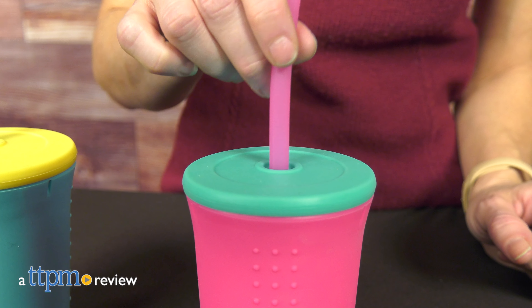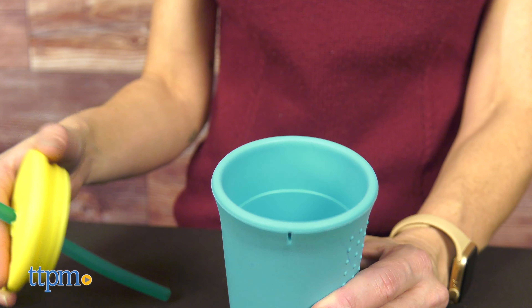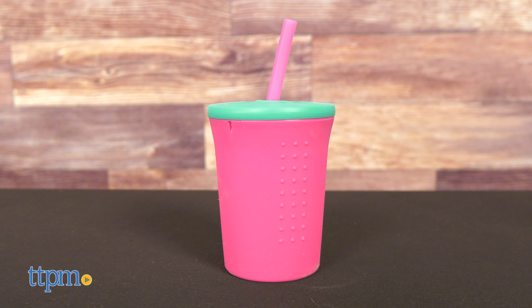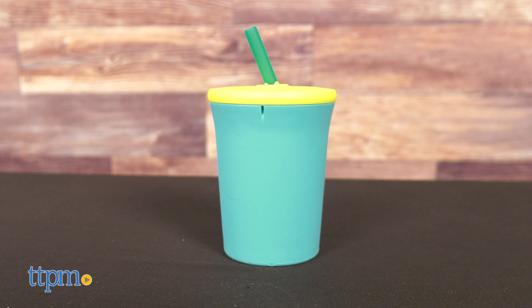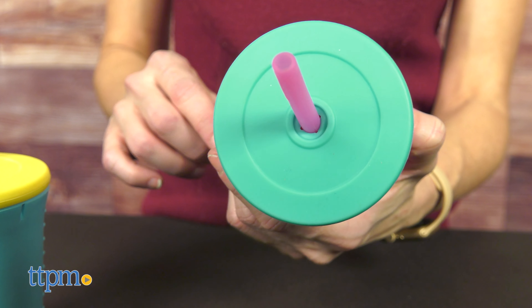A reusable and eco-friendly cup that does not collapse when grabbed. Hi! Today I'm here with the 12 oz reusable silicone straw cup from Go Silly, a new drinking experience for your kid. This eye-catching colorful cup has a smart and simple design that holds its shape when squeezed. It comes in many fun colors and it's also dishwasher safe.